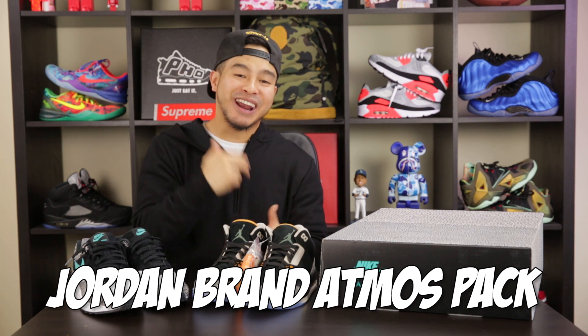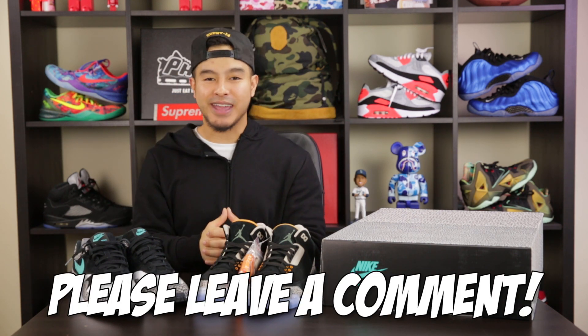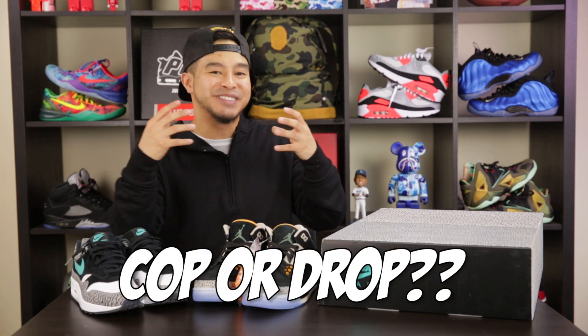Alright guys, thank you for checking out that review on the Jordan Brand Atmos pack. Shout out to Jordan Brand for sending these over to me early. Please leave down in the comments what you guys think of this pack, if you plan on picking them up, and do you guys think they are worth it?